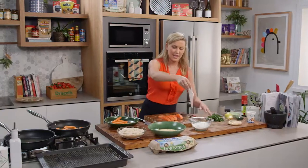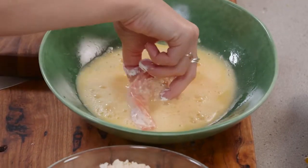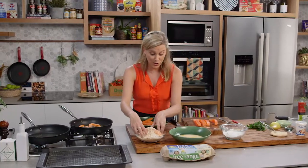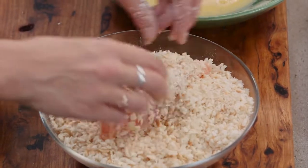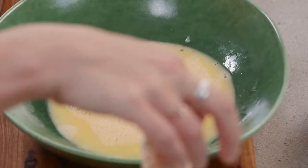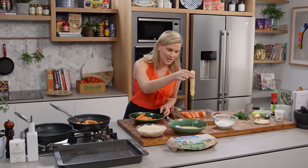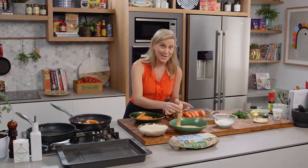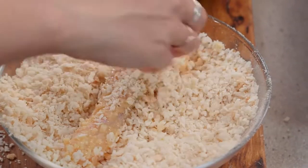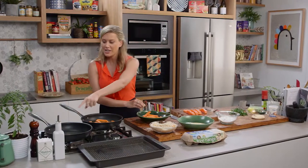Then we go straight into the egg, and finally into our breadcrumbs. You can use panko breadcrumbs which you can get from all your grocery stores, or you could just use some breadcrumbs that you've made yourself. To make things extra interesting, I'm going to double crumb so it's super crunchy — back into the egg, drain the excess egg off, and then back into the breadcrumb. That's how you get a super crunchy finish. I'm going to continue on with the rest of the fish and then start shallow frying it in this other pan.